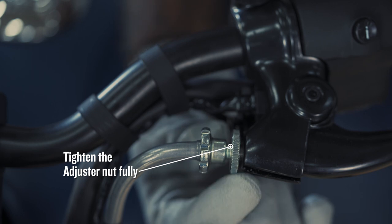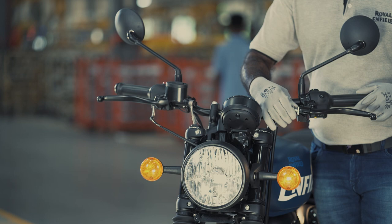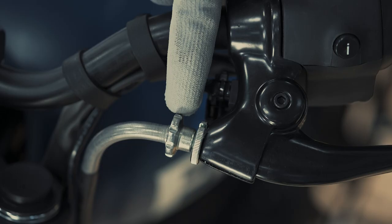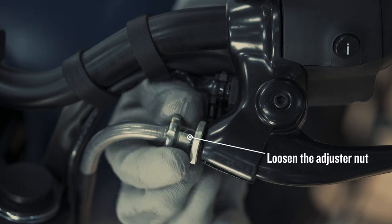Tighten the adjuster nut fully at the clutch lever end as shown. Then loosen the adjuster nut to four full turns.